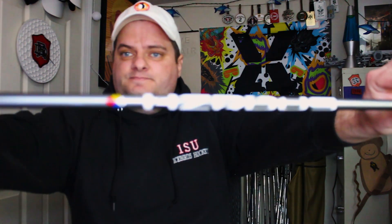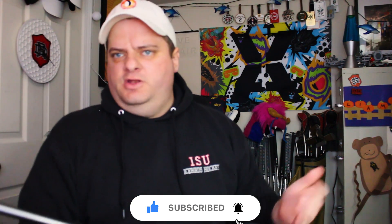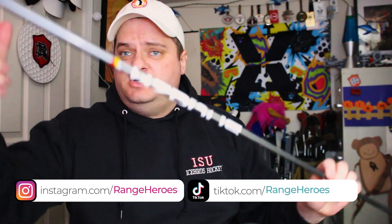So there you have it — the Project X Hazardous Silver Gen 4. That's the fourth generation in the Hazardous lineup: you went Hazardous, Hazardous Smoke, Hazardous Smoke RDX, and now we're on Gen 4. Anyway, thank you for watching. If you've hit this shaft, leave a comment below and let me know what you think. Chris and I will get some content together — maybe a review over at drivingchairs.com. Thanks for following and stopping by — talk to you next time.